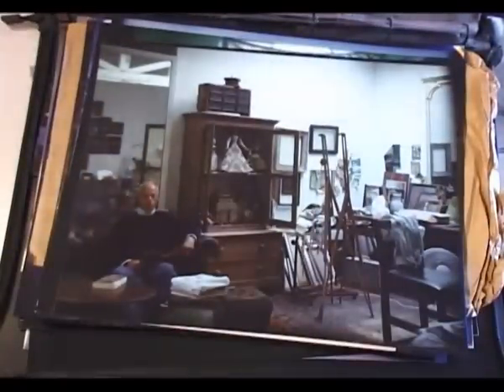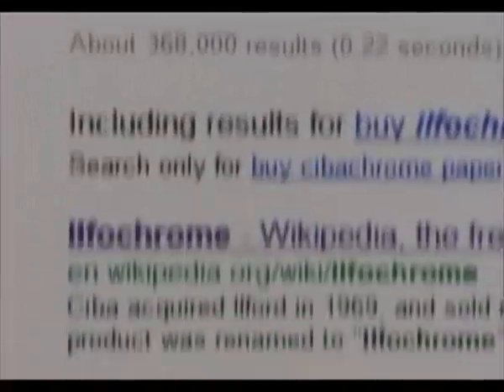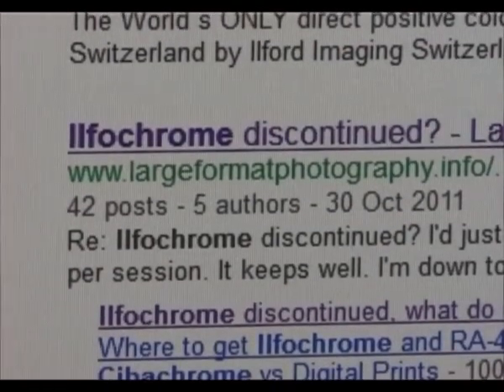At the time I took portraits of everyone I knew. I took hundreds of photos. Gradually the results became too predictable and I got bored. Recently I decided to take some more, but then I found that Ilford, who'd taken over the process renaming it Ilfachrome, had stopped making it.